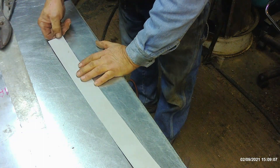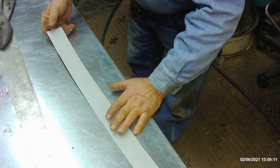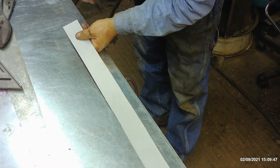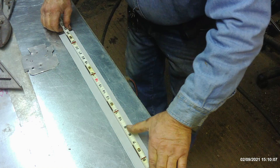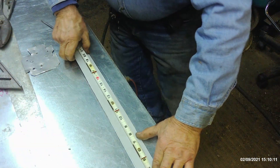Now we want to bend approximately a half inch over. Before we do that we'll go ahead and lay out the length that we want to end up with. I'm going to mark off a half inch. It's going to grow a little bit so I'm going to make it a sixteenth shorter — I'm going to go 25 and a sixteenth. And then I'm going to add a half inch to that.